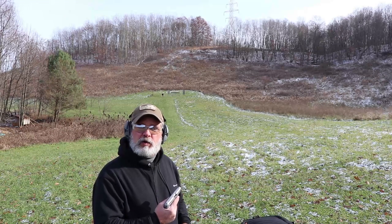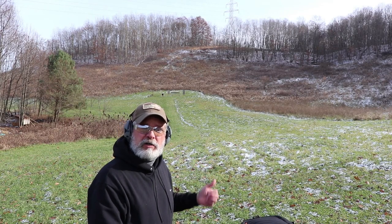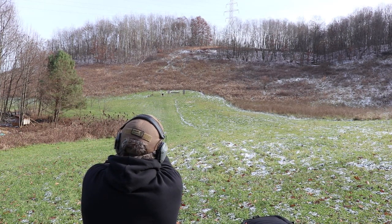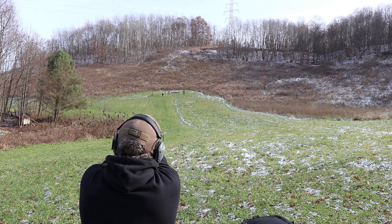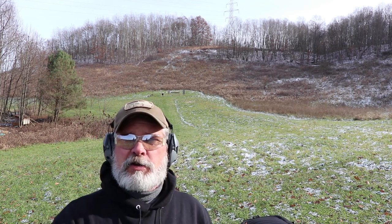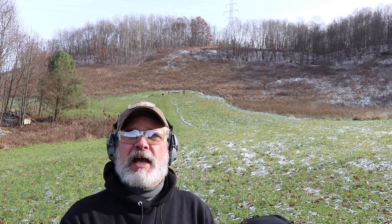I've got three rounds left in the Taurus. I'm going to go ahead and try for the 100-yard target. Nope, no luck. It's 100 yards away — I've got about an inch and a half barrel on it, so the odds were pretty slim anyways.